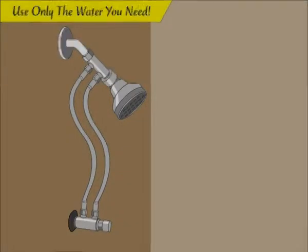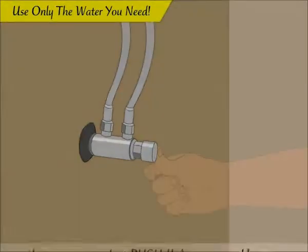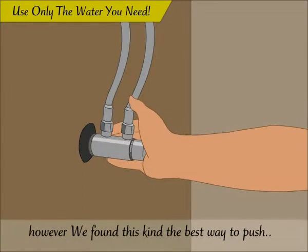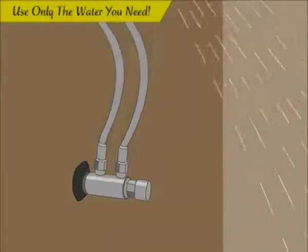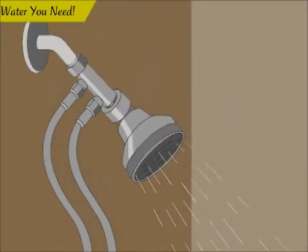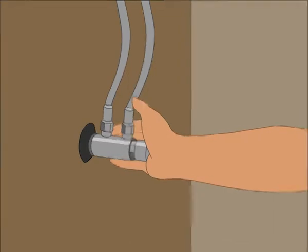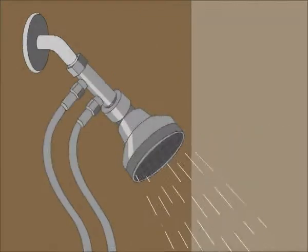Each press of the push button will let the water run for approximately 45 seconds. Use one cycle to get wet; the water will be shut off and you will have time to use soap, shampoo, and/or shave cream. When ready, press the push button for another cycle to rinse your body.